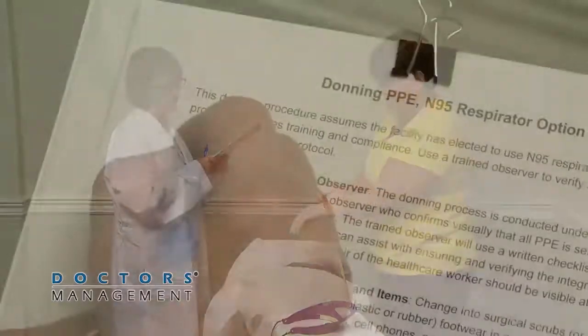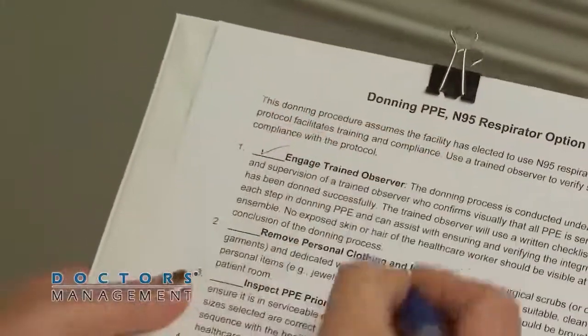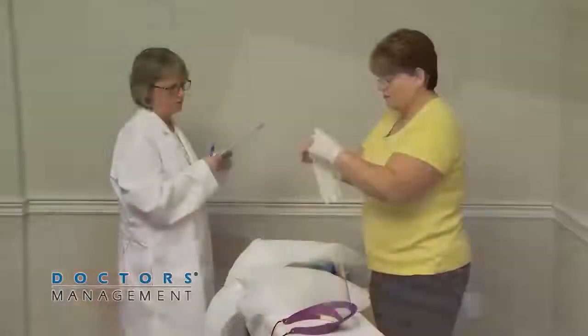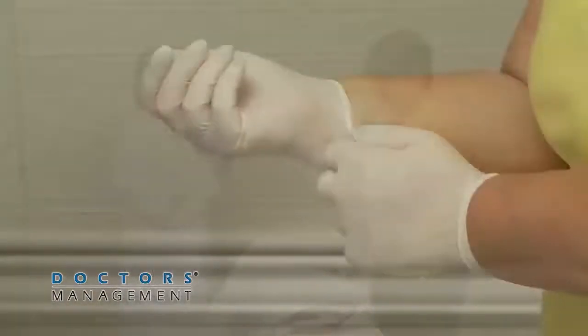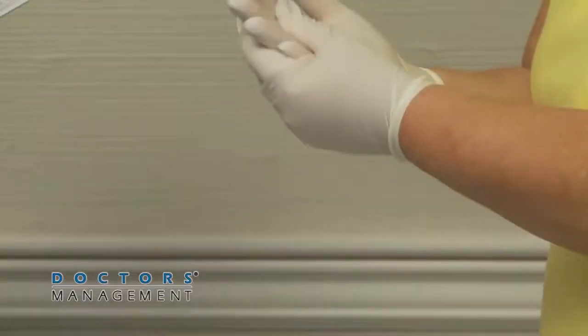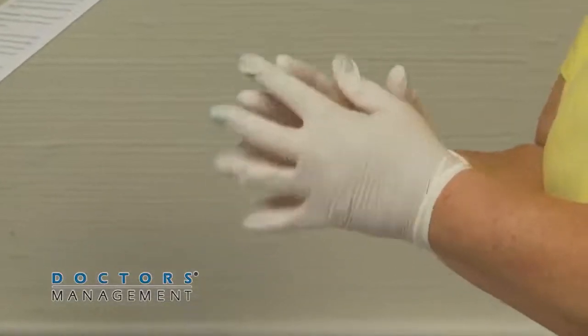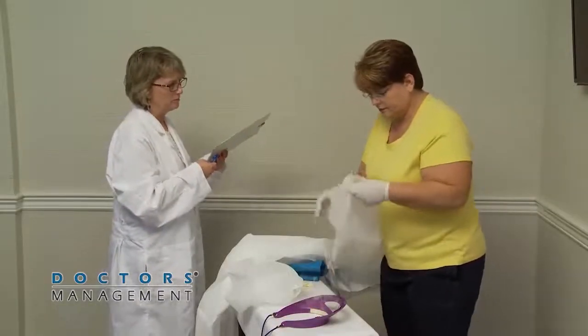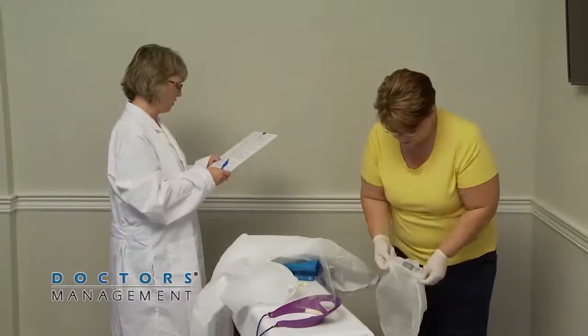Put on the first pair of gloves. The trained observer reviews the donning sequence with the healthcare worker before beginning and reads it step-by-step. Next, put on boots or shoe covers.